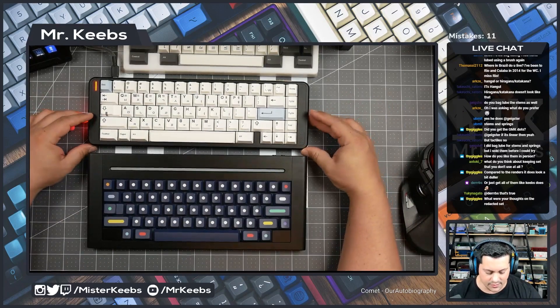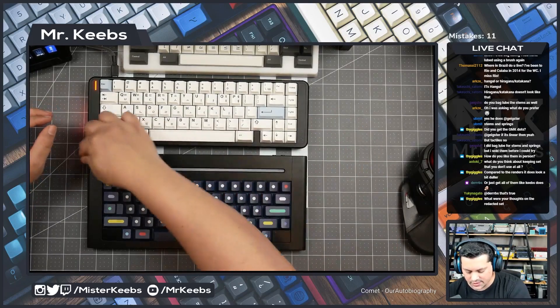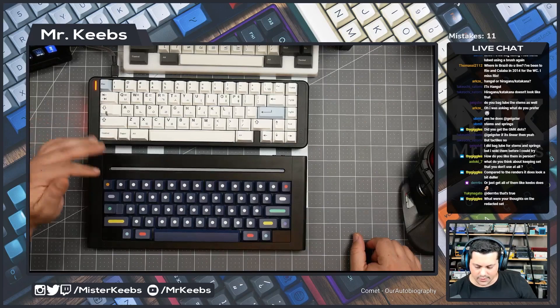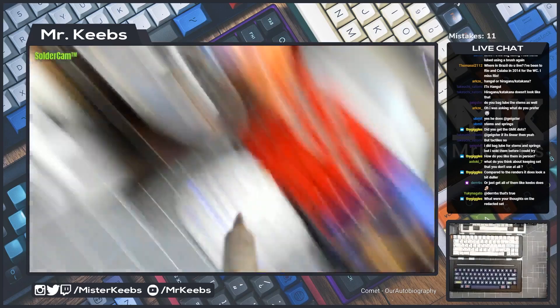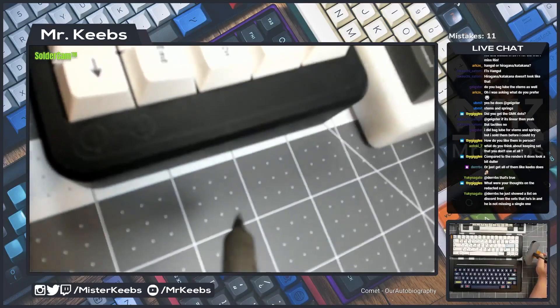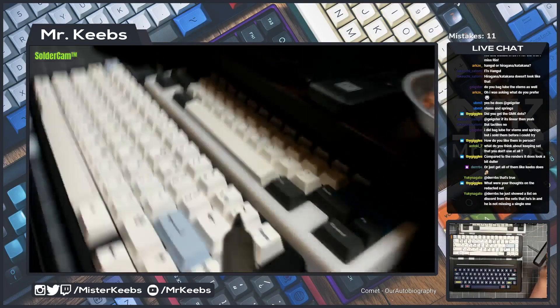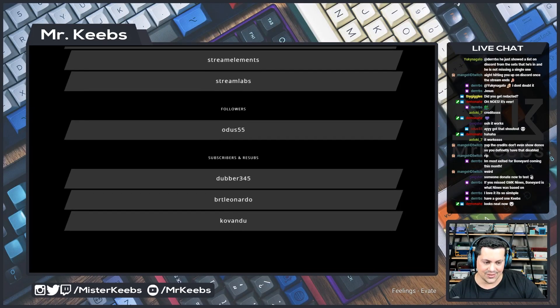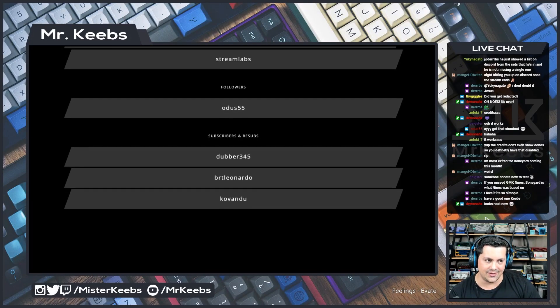All right my friends, anything else before I wrap this up? This was a very short stream actually, because rebuilding a board is super easy and I did desolder it before because I wanted to focus on our solder cam. The idea for the stream was to show you guys this very crazy thing that I did. We're gonna see you on the other side!